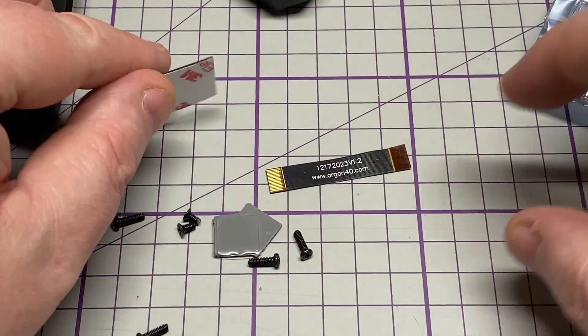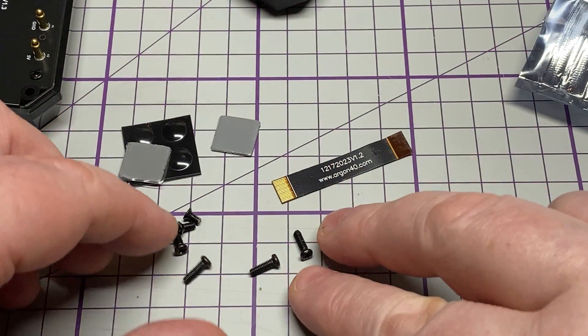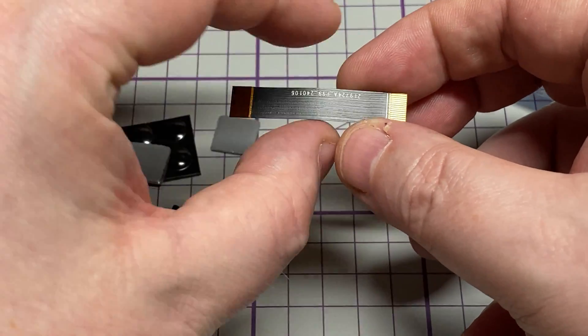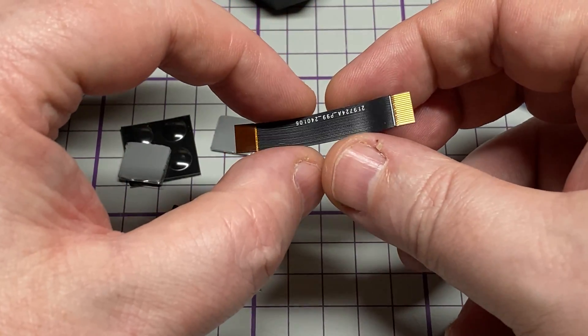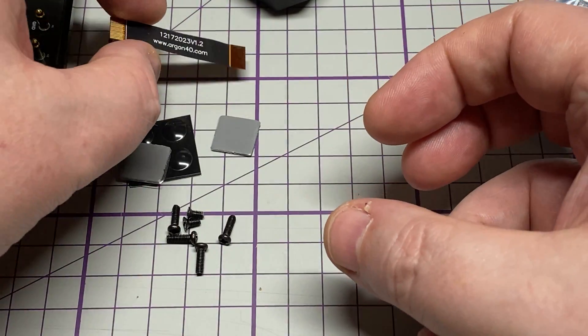Let's have a look at the bag of goodies. We've got some rubber feet, some thermal pads, and your screws. We've also got the cable for the NVMe part that connects straight into the PCIe expansion header on the Raspberry Pi 5.